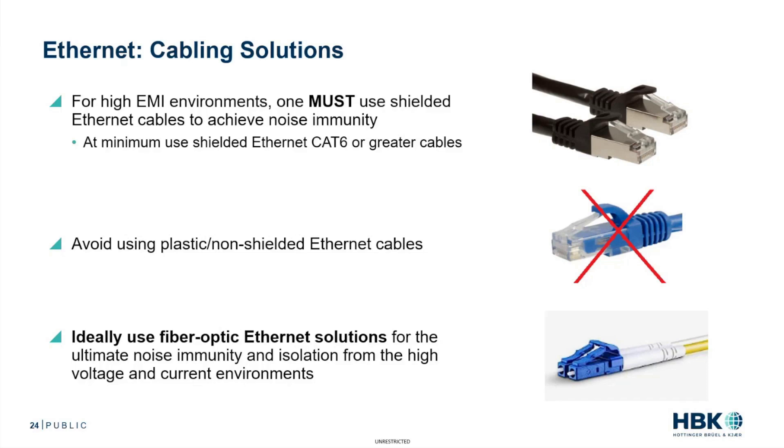At minimum, I suggest using shielded Ethernet CAT6 or greater cables. As you see in the diagram here on the right, the top one has the metal shielded Ethernet connector, compared to the one I've placed a red X through — typically the plastic-style Ethernet connector, which is not shielded at all.